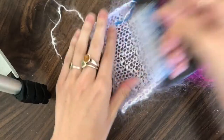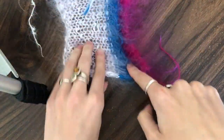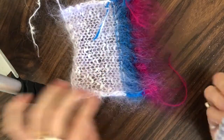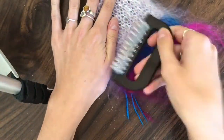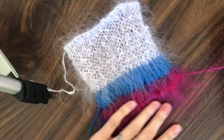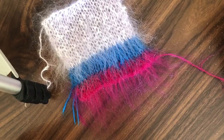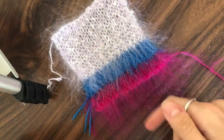Just keep going until you've got the fluffiness that you want. Maybe you want to stop after a little brushing, or maybe you want to go until it's like a fully fake fur effect. I wouldn't recommend brushing any synthetic yarns — don't do acrylics, cottons, or anything that doesn't have a long fiber like this. It's not going to look the way you want it to.